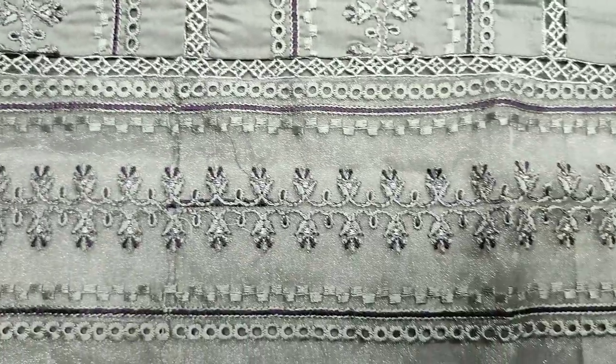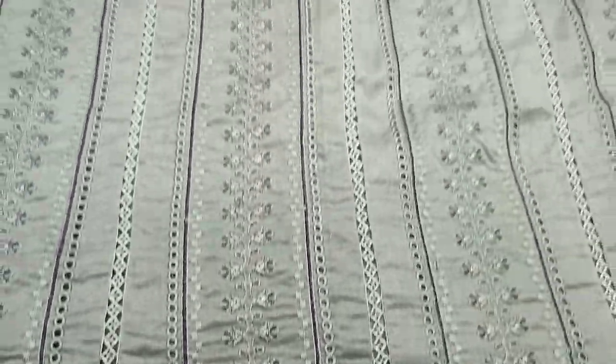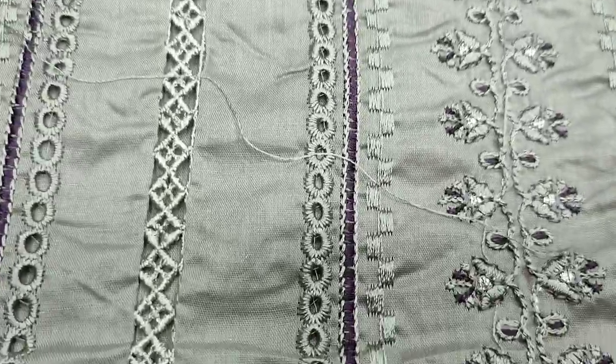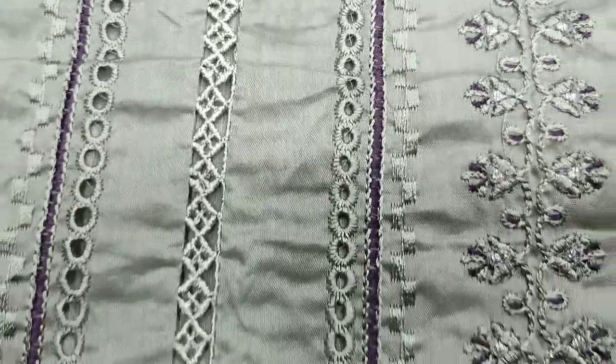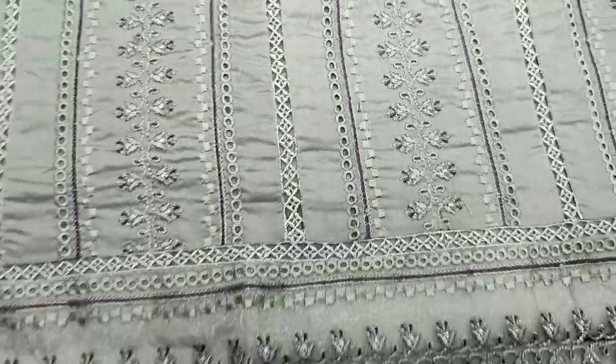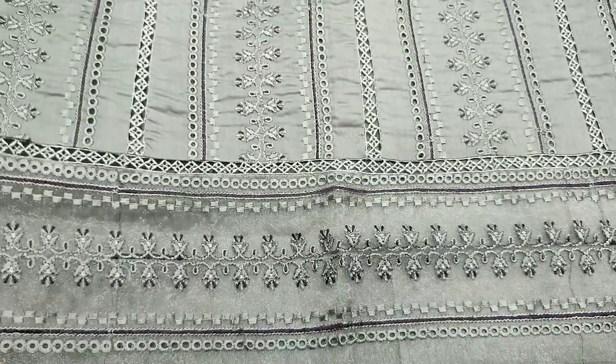Summerlon fabric. This is an embroidered front with chicken kari and central lace design. Fabric and ready shirt.